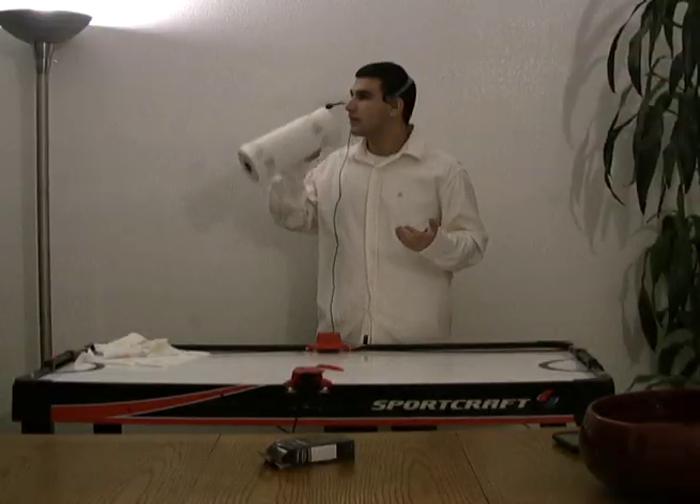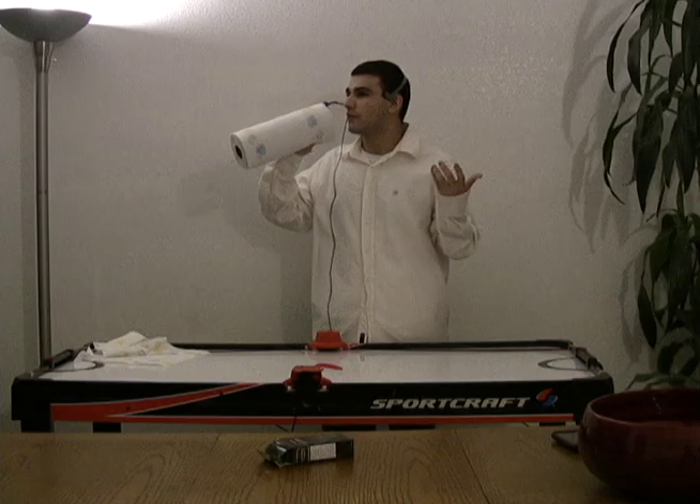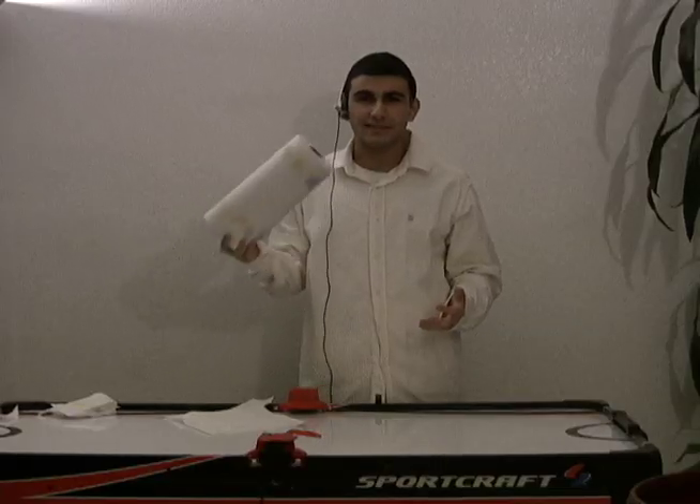You can call over your friends. Hey, hey friends, come over. I got paper towels. Paper towels. It's easy.